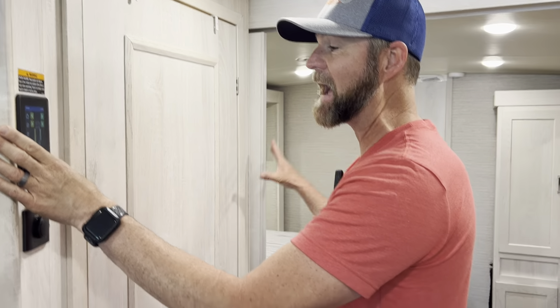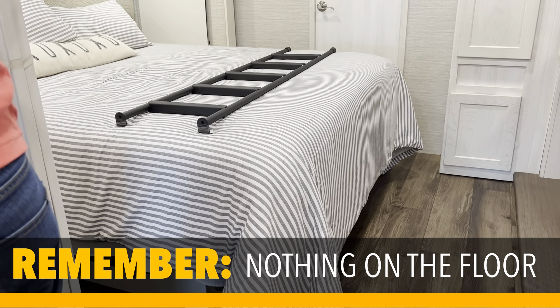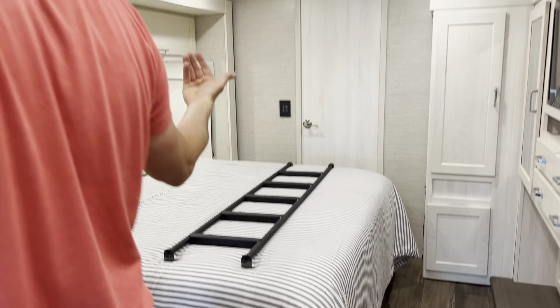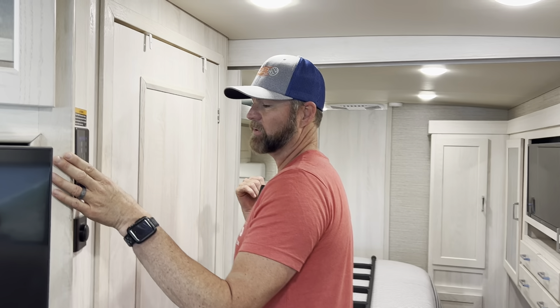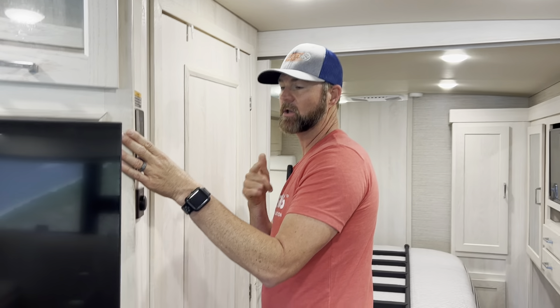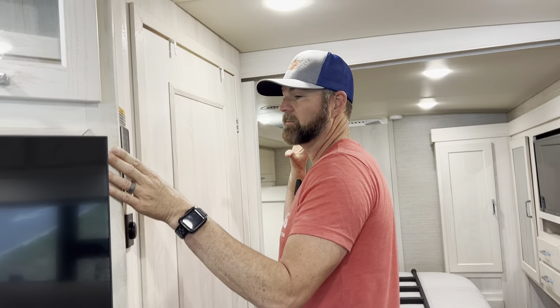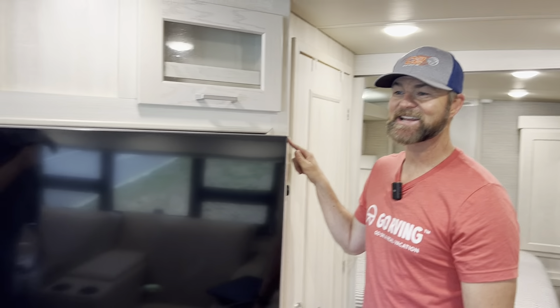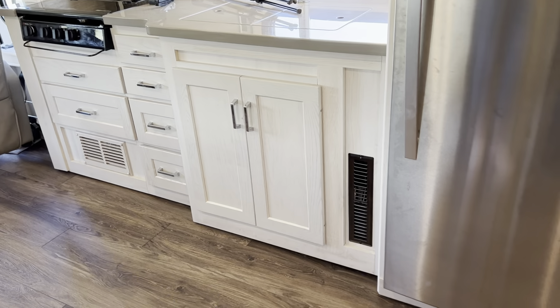The first one I bring in is in the back of the motorhome. I've checked under the floors and checked everything to make sure there's nothing in the way of this slide coming in. I actually really like that alarm as I'm pulling this in — it tells me the slides are coming in. The next one I'm going to bring in is the slide on my passenger side, and it's going to start getting real tight in here. So you're going to bring this whole slide in on the right.